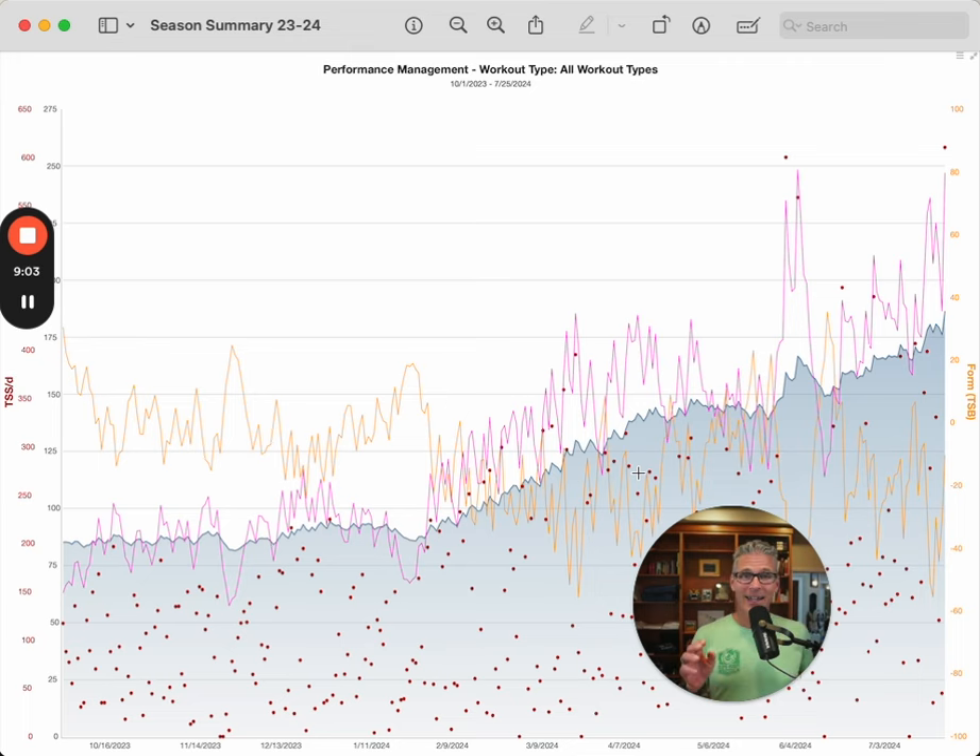Regarding the A event: I didn't back off. Once that line starts climbing, it keeps climbing all the way. You'll see one little peak — that was a volume peak when I did a bike-focused training camp. Then the last two weeks of my season had quite a bit of intensity in it, but it was specific, tempo intensity, getting ready for my race. And the race went great.